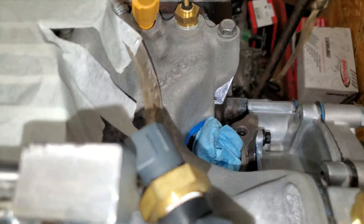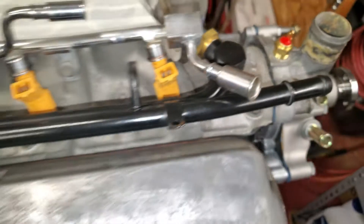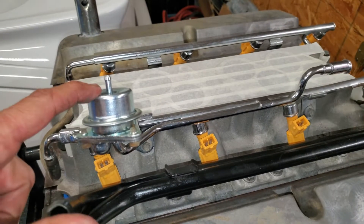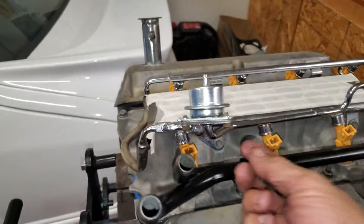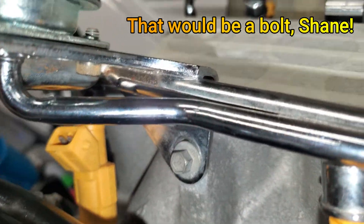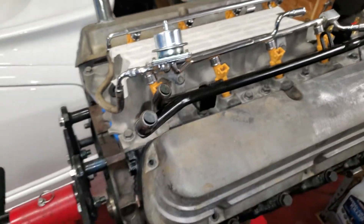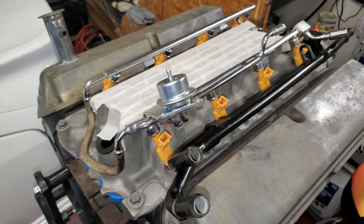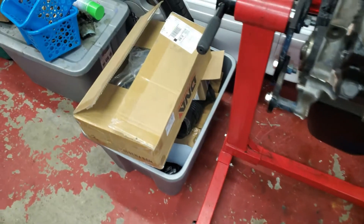The only thing I don't like is it's very close to the fuel crossover line. I did replace that while I had it apart — it's an absolute pain to do in the car, especially that back nut. So if you're doing this job, I strongly suggest you do that while you can have the fuel rail sitting on your lap. It's much easier.